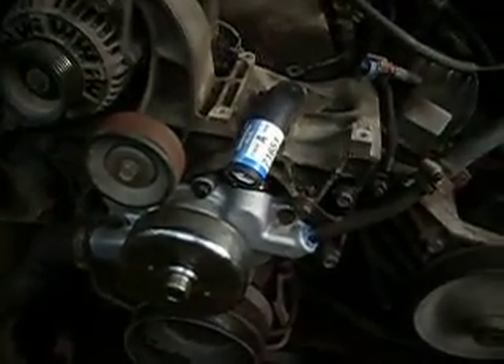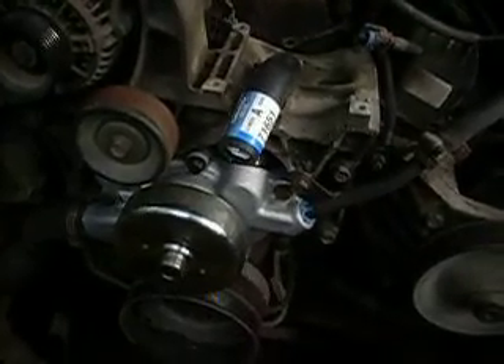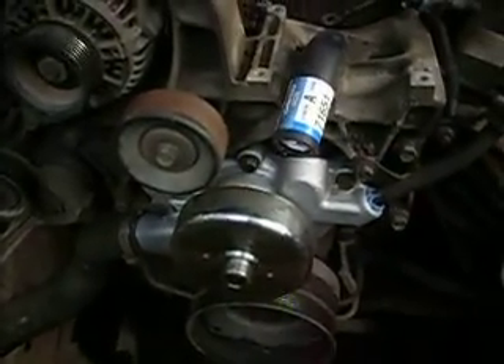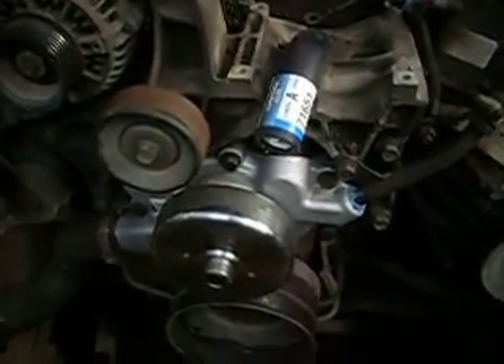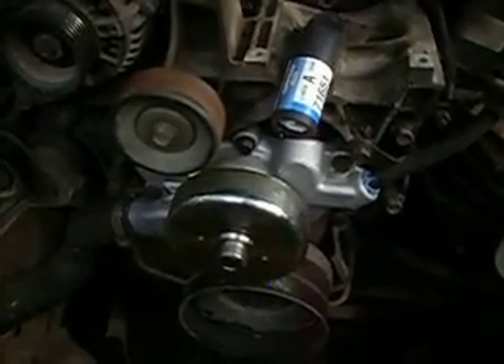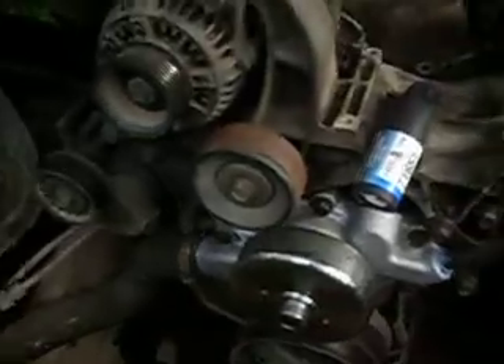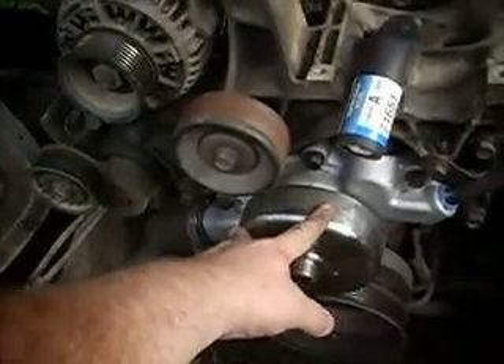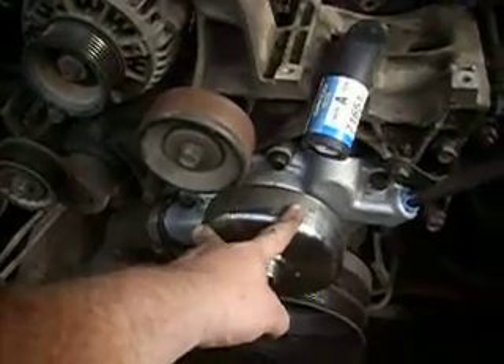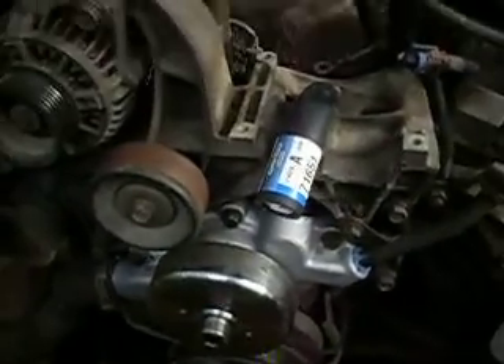What engine is this? V8 — 5.2 liter V8 engine. And this is the same exact engine configuration as the Magnum V6. Everything on here, as far as I can tell — alternator placement, the way the water pump is — it's the exact same water pump as the Magnum V6. Everything is identical. So it all applies.